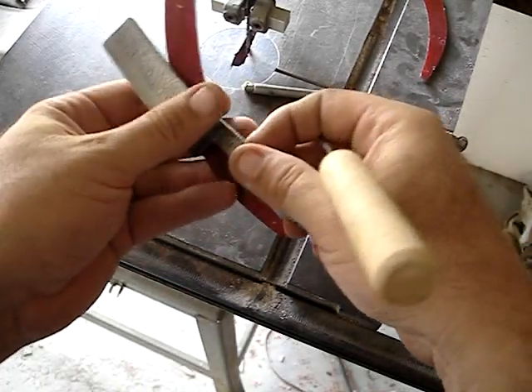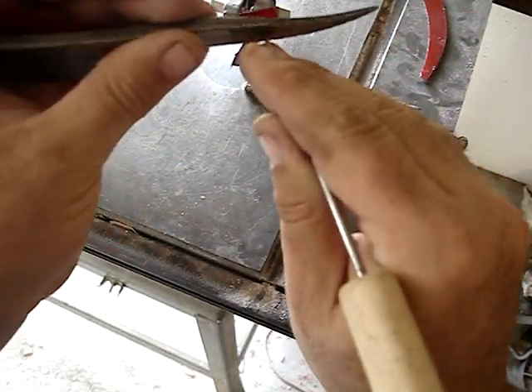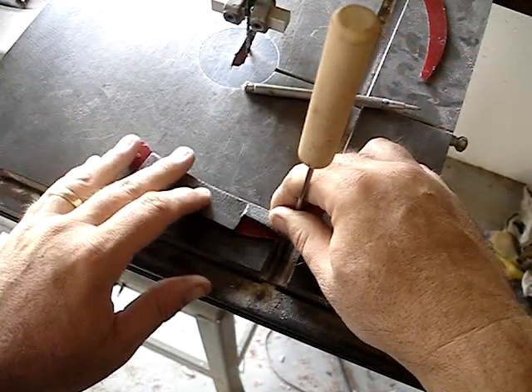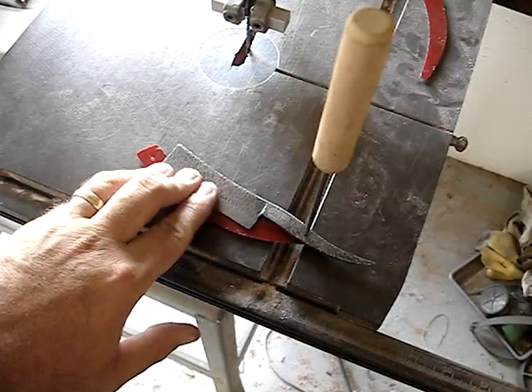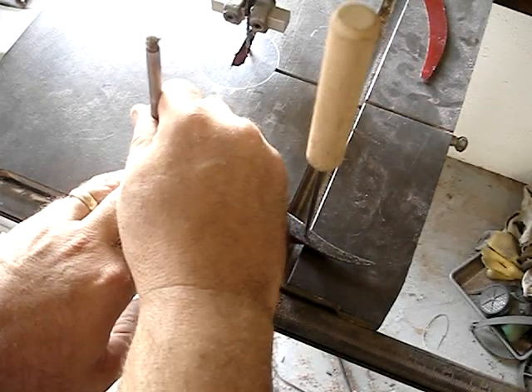Now I'm lining up the pivot with the first pin hole and I'm scribing where the blade is going to be on the inside of the scales. I separated the scales, and now I'm using a carbide scribe to scribe where the end of the blade is going to be.